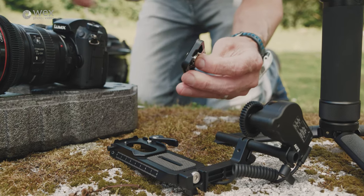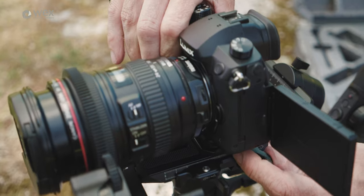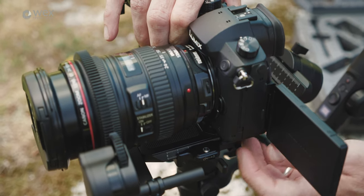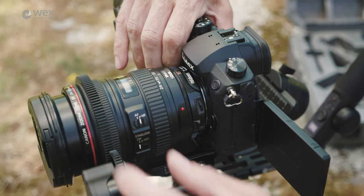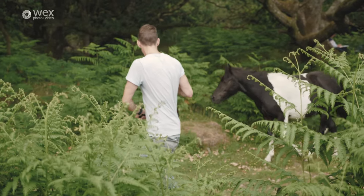Both gimbals come with a quick release plate that fits into the gimbal, plus an additional quick release plate for the camera itself. Setup times and taking your camera on and off are pretty much instantaneous, with no need for rebalancing or repositioning the plate each time.